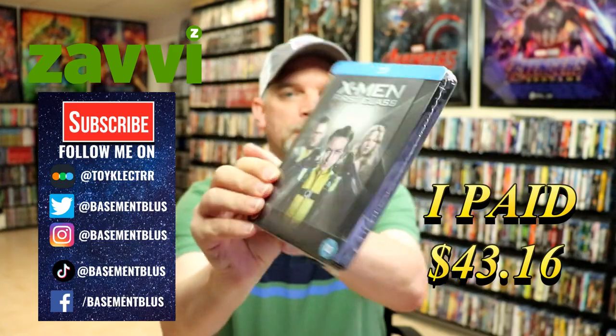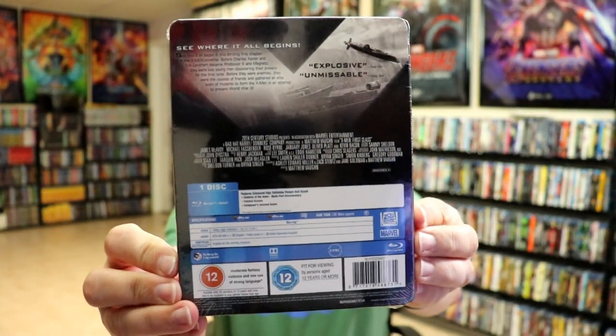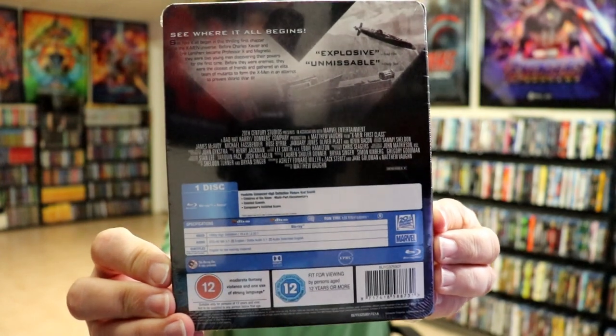Here's the front. And here's the back. Now if you'd like to read up on it and check out the special features, you can go ahead and pause and do so.